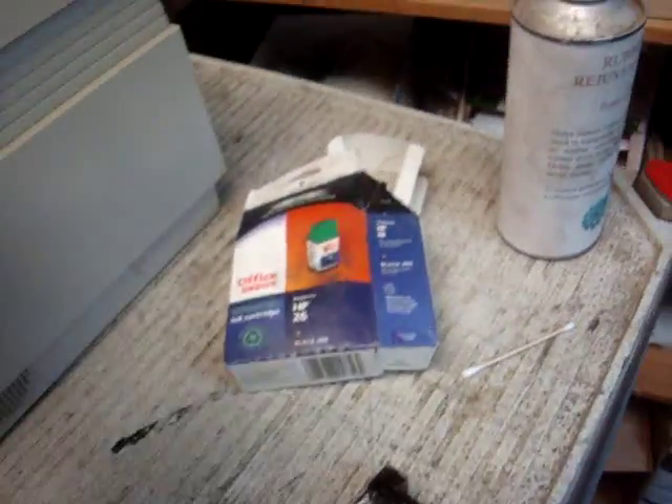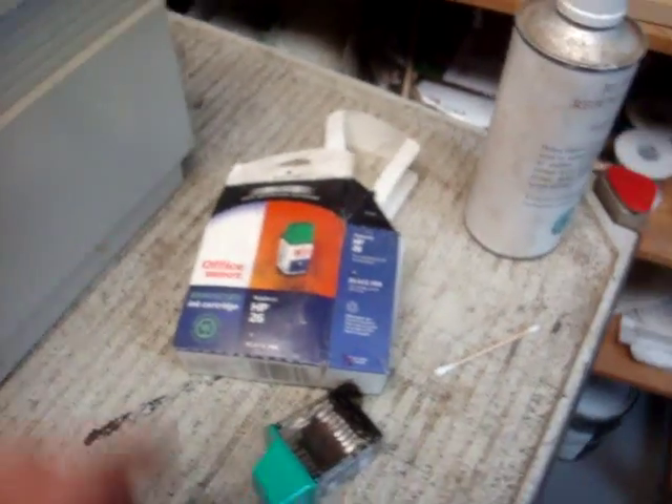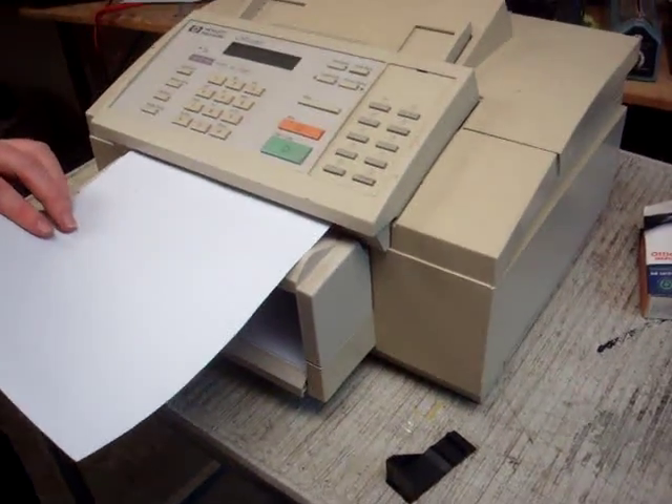We put in a new cartridge but it's from old stock — it probably still needs a brand new cartridge. We used rubber restore on the rollers, so it's doing a good job of consistently feeding the paper.